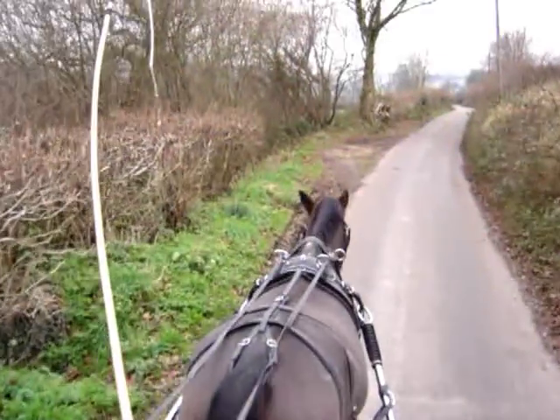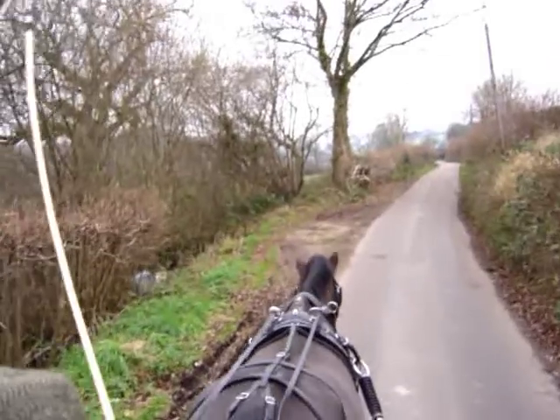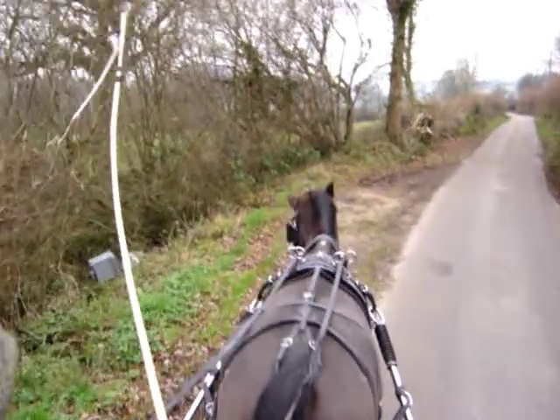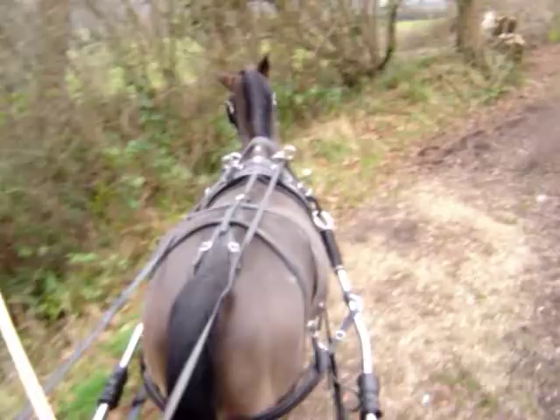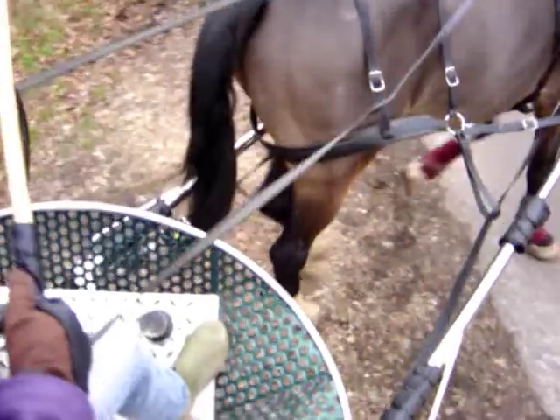Here we're going to turn the saddle. The right hand shaft will compress and the left hand shaft extends. This can be very useful in competition and turning tight. Unfortunately the video doesn't show overly well, but there you go.